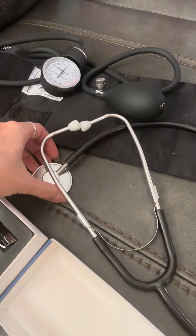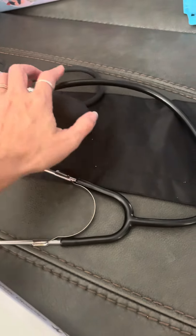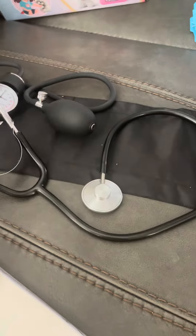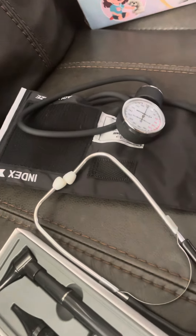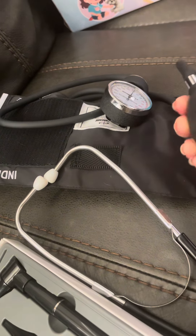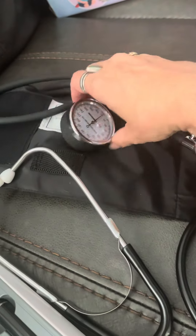But this stethoscope really does work. It's not the best quality, but it really does work. This blood pressure checker is amazing — this works. And you would just press and click this thing, then turn it to release the air.